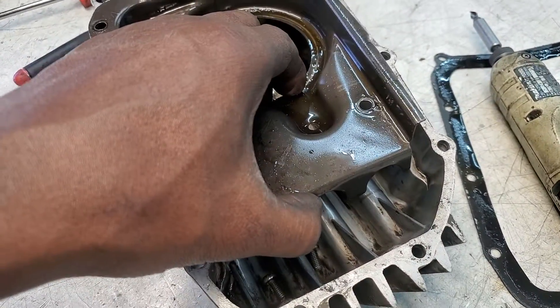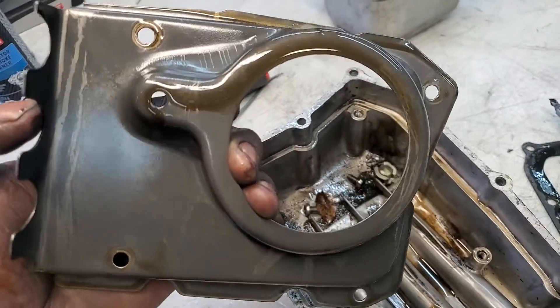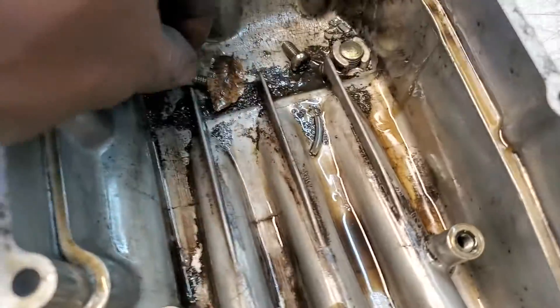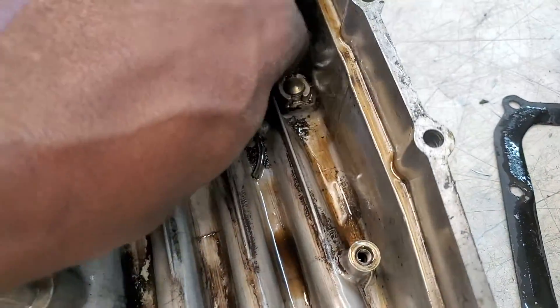Ready for the big reveal? Under the wash plate, we're looking really good — that's nice. Put that aside. Don't freak out about these screws; I just flicked them in there myself — you saw me doing it. That's totally normal.